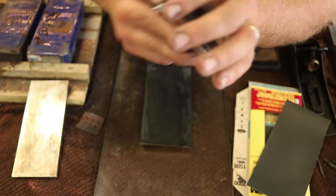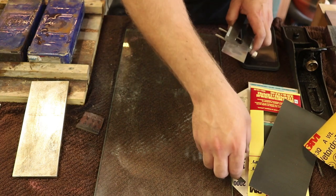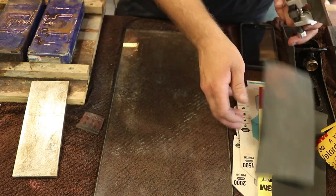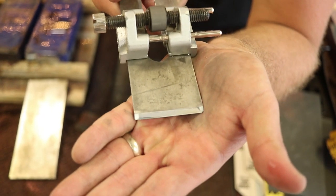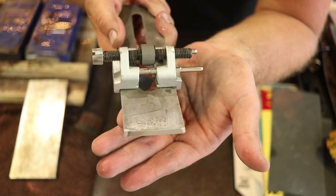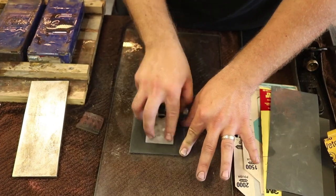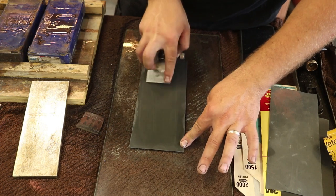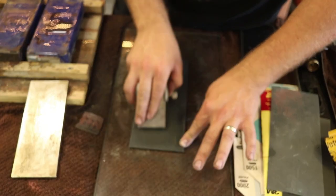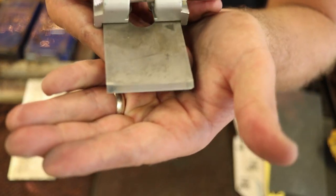You definitely could probably stop right there and have a good blade, but we're going to go up a little bit higher. I have 1500 and 2000 grit. That's getting a really nice polished edge. I'm going to feather the edges again — just pressing on this corner, not lifting it at all. It has a really nice polished edge just with sandpaper.